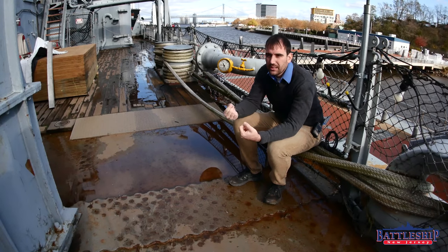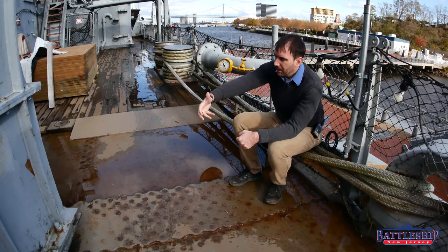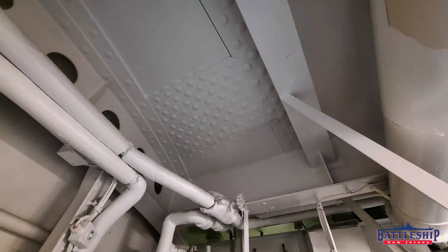There are some that you'll see in the overheads underneath, which is another interesting design feature. Some gusset plates are above and some are below, and the Navy does that intentionally to add strength, whether you're being hit in whatever direction.